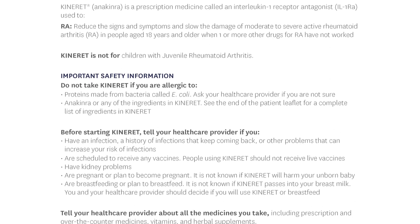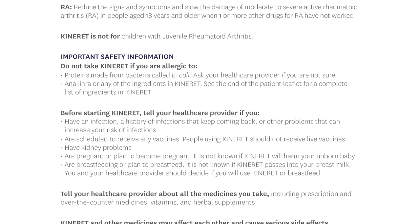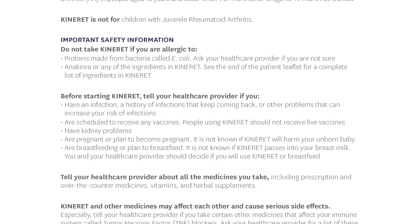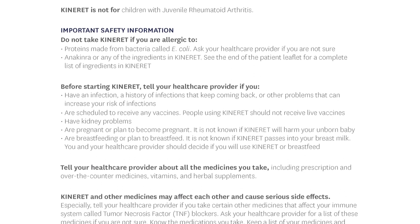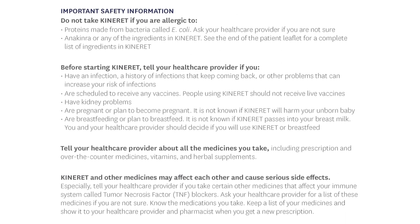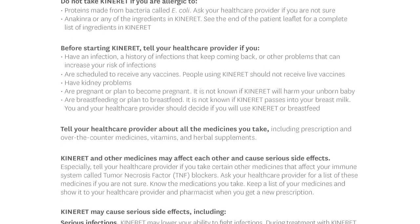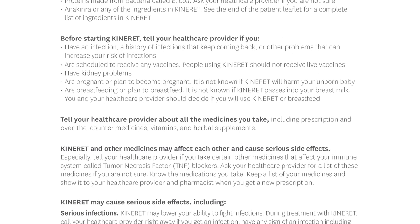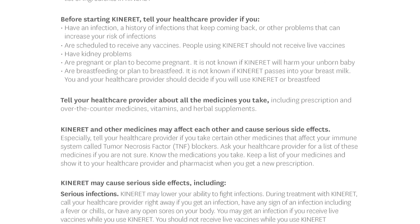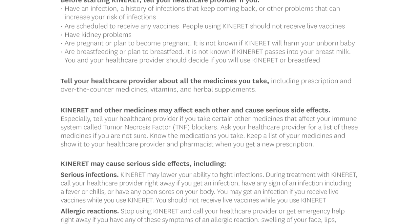Tell your health care provider if you are scheduled to receive any vaccines — people using Kinneret should not receive live vaccines. Also tell your provider if you have kidney problems, are pregnant or plan to become pregnant (it is not known if Kinneret will harm your unborn baby), or are breastfeeding or plan to breastfeed (it is not known if Kinneret passes into breast milk). Tell your health care provider about all the medicines you take, especially medicines that affect your immune system called tumor necrosis factor (TNF) blockers.